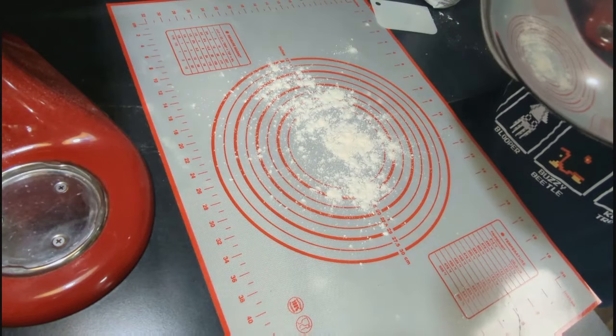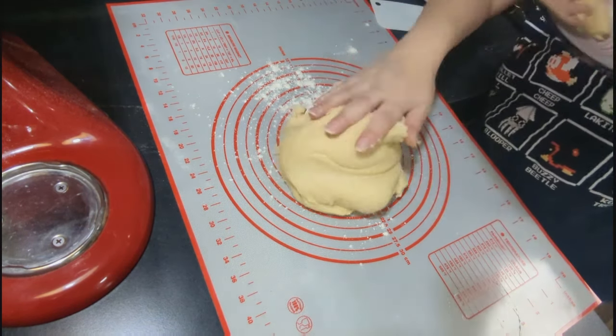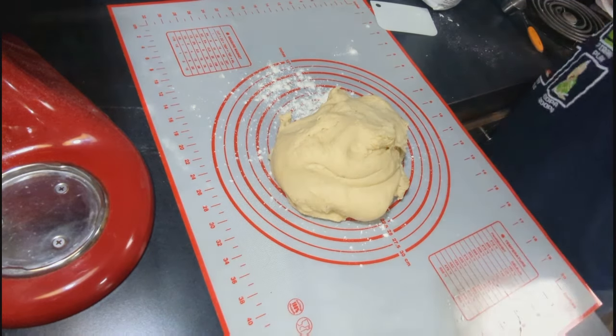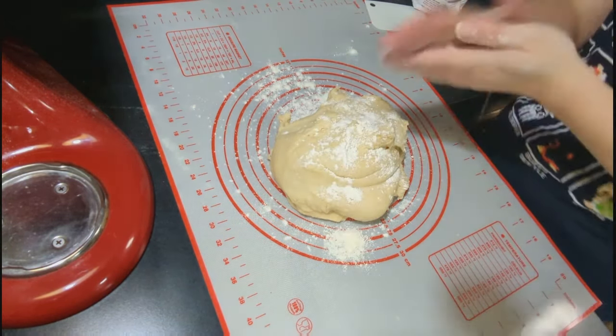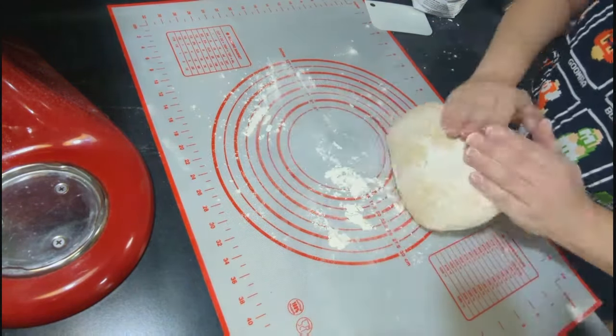This recipe I'll have linked down below. She says if using a 10 by 15 pan it makes 18 rolls, and in a 9 by 13 pan it makes 15 rolls. So I'm cutting my dough into 15 mostly even-sized pieces — you could weigh them if you want, but I'm not going to bother.